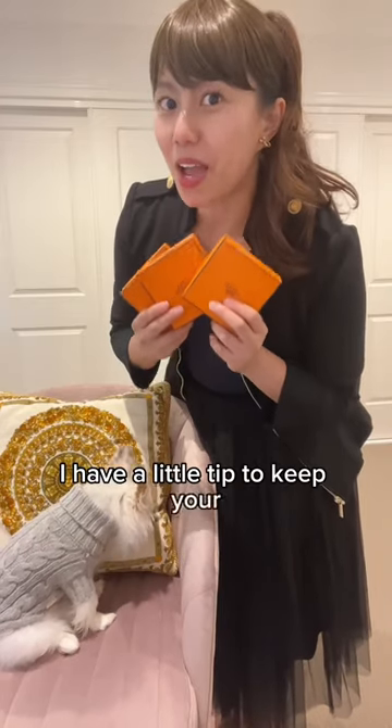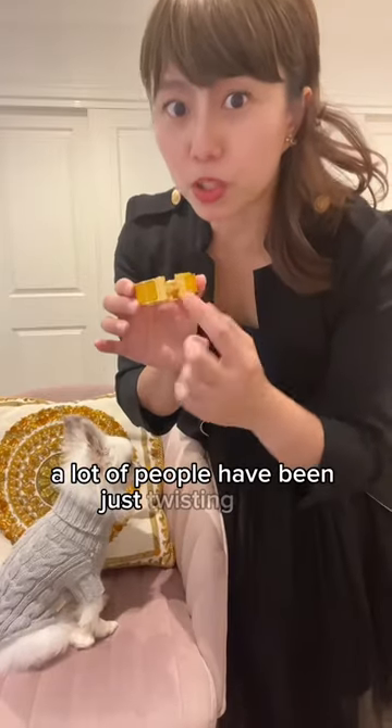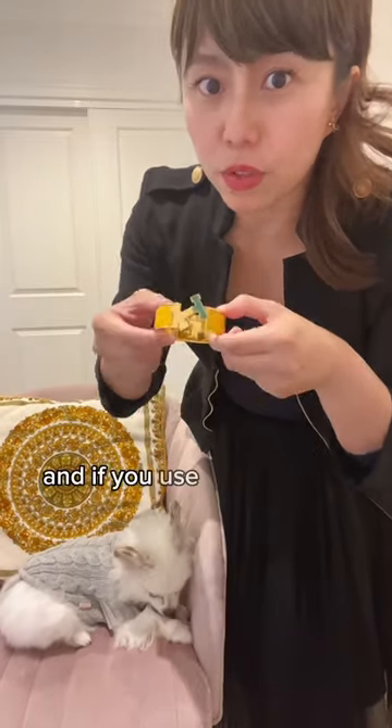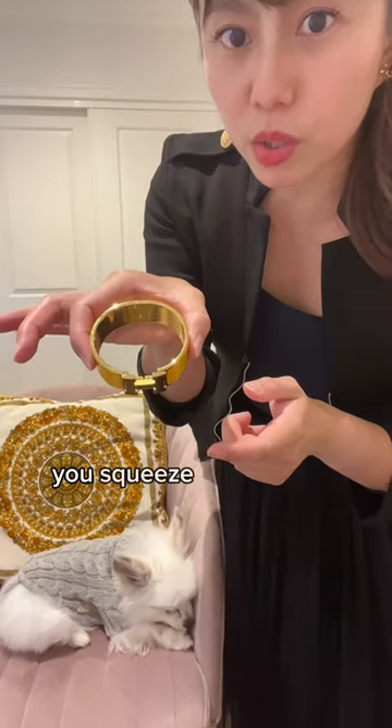Hi everyone, I have a little tip to keep your Hermès Clic H bracelet in better condition. A lot of people have been just twisting the click like this, actually ruining the opening. If you use it longer like this, it will become loose.